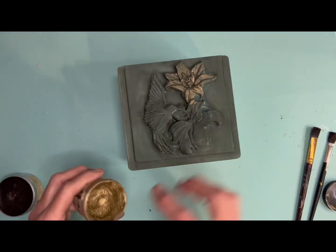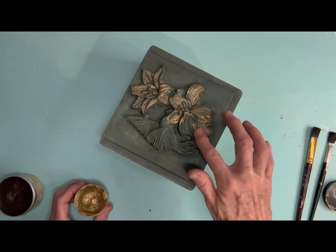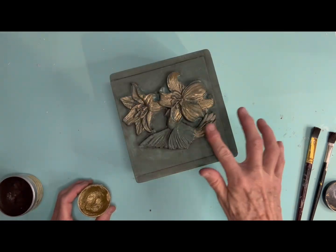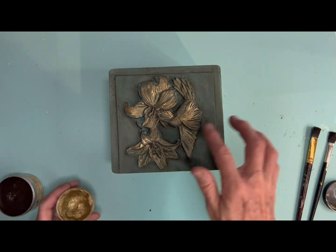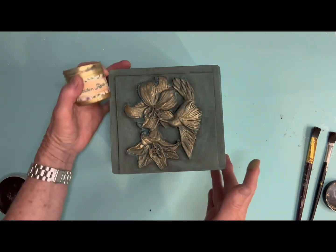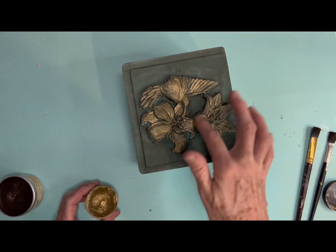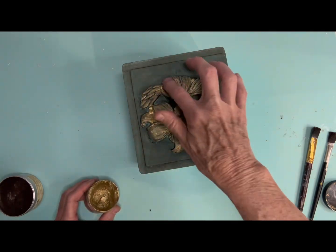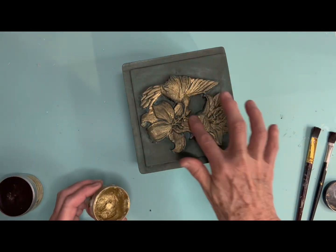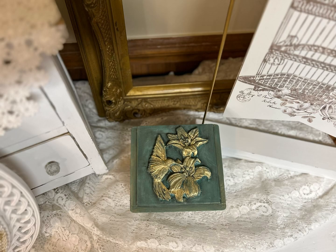Now what I'm using is Golden Rule gilding wax, and that also covered it up. I'm putting it on with my finger — I start out kind of light, and then end up putting it on pretty heavy, because there's so much detail in that mold that I really wanted it to pop out. And I love the final result. It is so beautiful, especially with that brown wax and then the gold gilding wax. Look at it — is that not amazing?